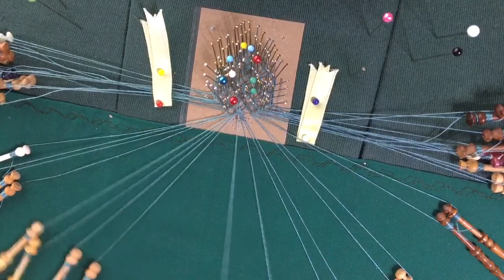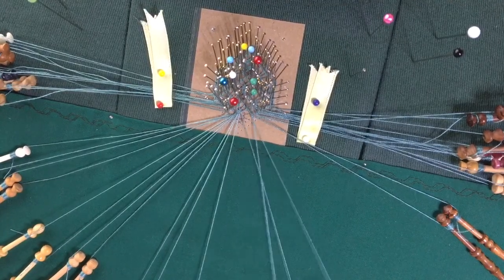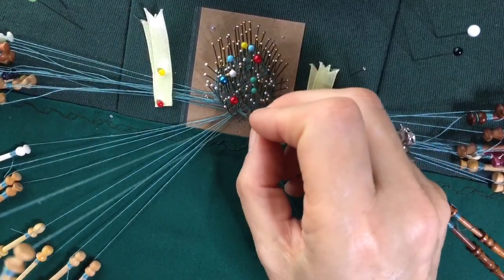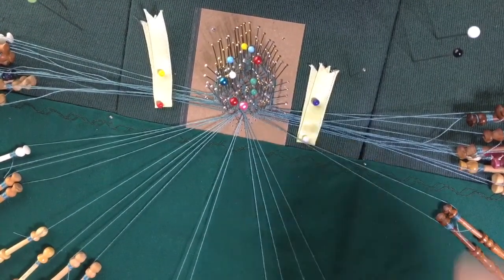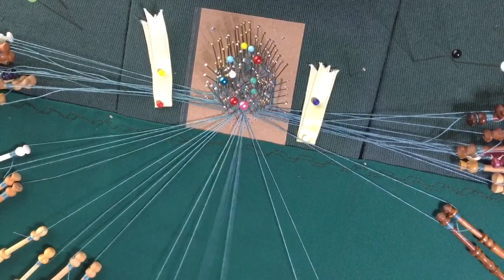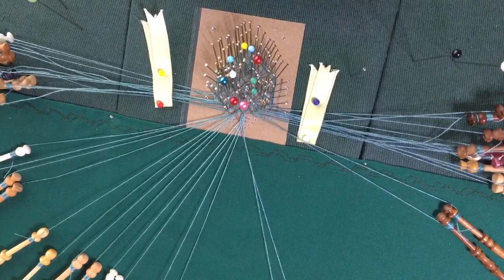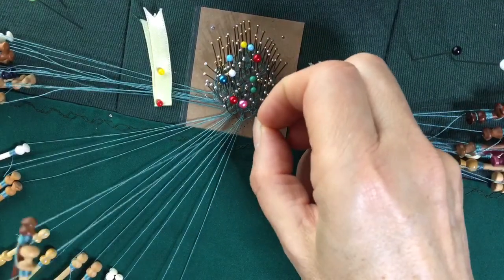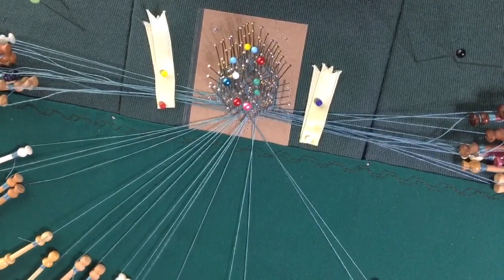Now we can do the other side. This is the third pair on the other side that goes through two pairs. We put the pin in — and if you have a look here at the middle, we've got the whole beginning. This goes back through the two pairs, twist it three times, and do its half stitch, and pull these round.